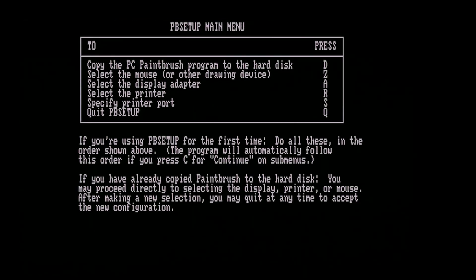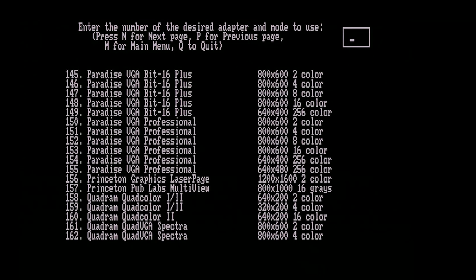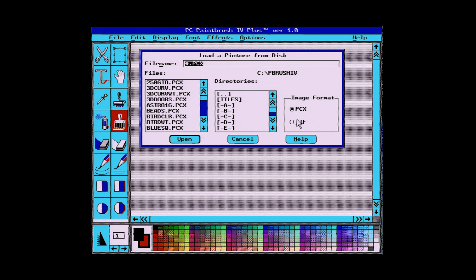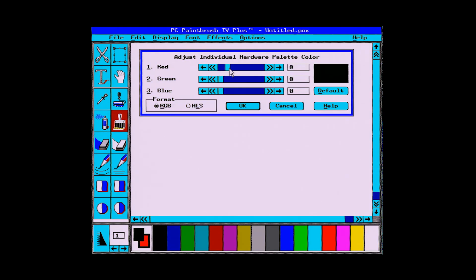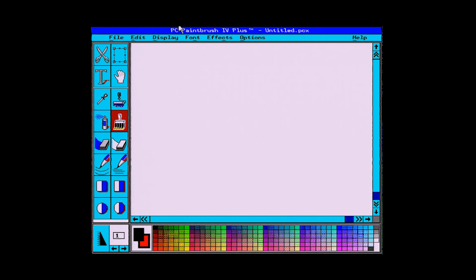PC Paintbrush 4 was known for coming with drivers for every oddball graphics card. Let's see — oh yeah, look: Video 7 Vega Deluxe. That's exactly what we have. It gives us a list of available modes: 640x480 in 2, 4, 8 or 16 colour, and also 752x410 in the same range of colours. We select the 16-colour mode and in the palette options, we have four levels of red, so it is using the full 64-colour capability of the EGA — so that's 640x480, 16 colour but choosing from a palette of 64. That's really good graphics capability for the time.